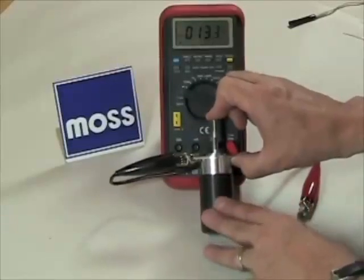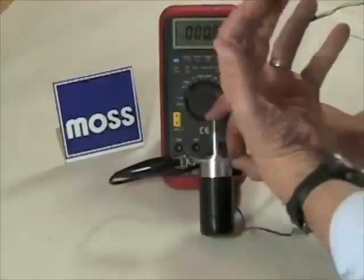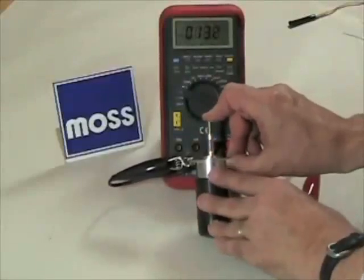That's called maintenance current. So: operational current uses little resistance to pull the piston down. Once the piston gets down, we stay there with what's referred to as maintenance current.